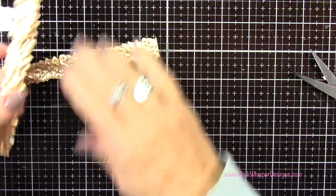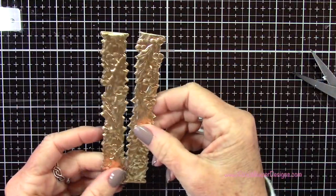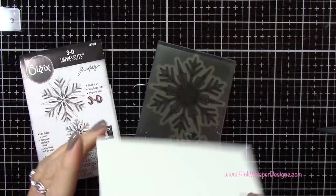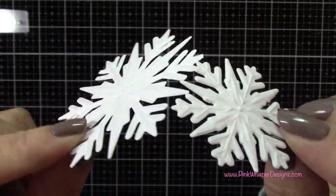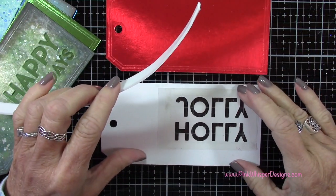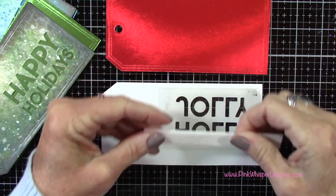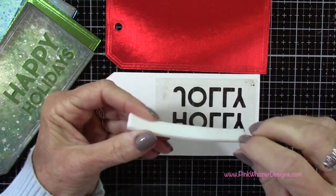For the pink tag we'll be using those two poinsettia pieces. For the green tag, I went ahead and die cut two more of that holly and berry border with the gold metallic cardstock. Next, we have the Sizzix 3D Impresslets Snowflake — this die cuts and embosses two snowflakes, one larger and one smaller. For these, I'm going back to my Strathmore Bristol Smooth cardstock and running those through the die cutting machine. Now we can start to build up our tags — I'm going to take some 3D foam tape and double it up, because we're creating a shaker window behind each of the bold text sentiments.